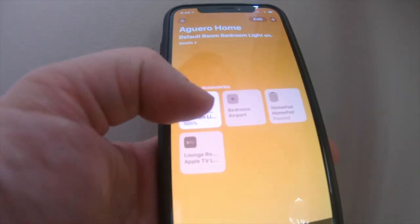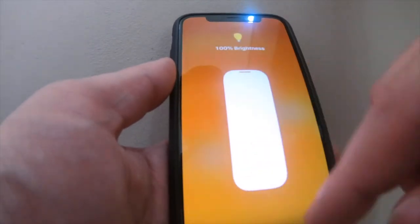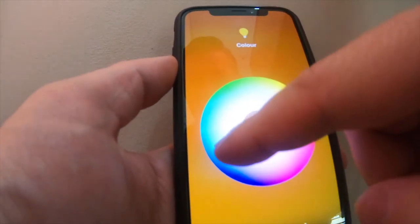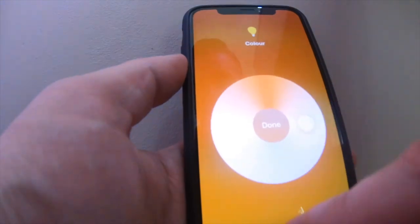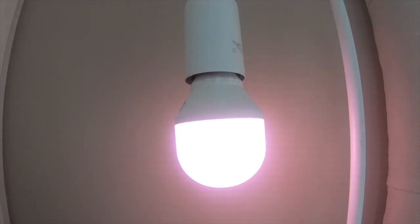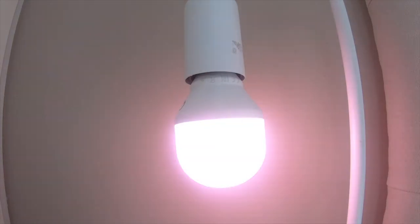So now I can literally turn it off and on quite easily, adjust the brightness, and edit my colors straight from the app, which is quite cool — all through HomeKit. The temperature and warmth of my light also. The great thing about HomeKit is that it's now fully Siri integrated. I've now called this 'Bedroom Light,' so I can literally just say: 'Hey Siri, turn off the bedroom light.' 'Hey Siri, turn on the bedroom light.' 'Hey Siri, set the bedroom light to red.'